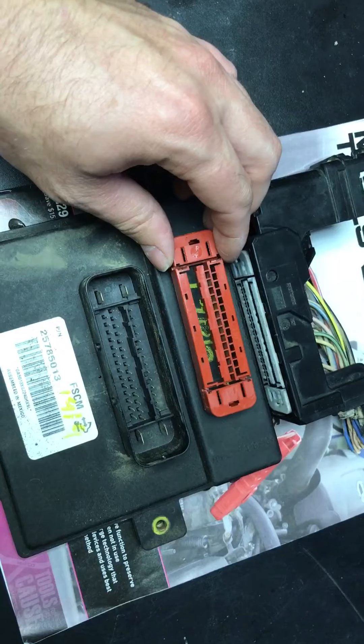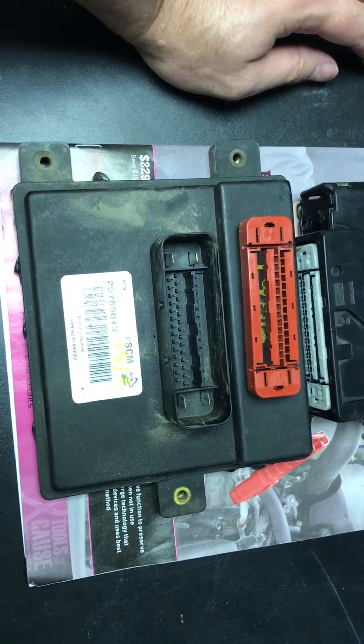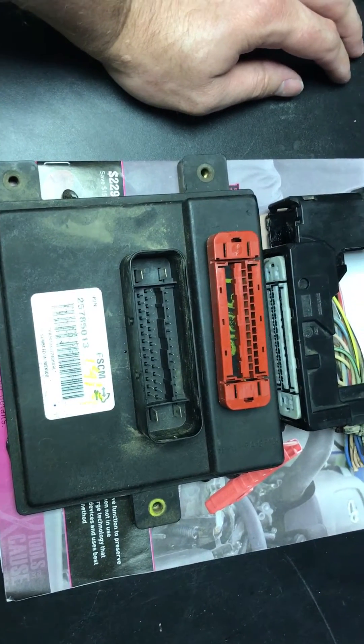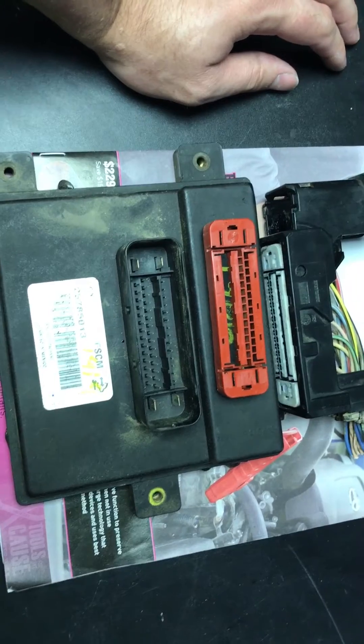This particular customer from a couple weeks ago actually drilled new holes for the new module thinking it was different — and clearly that wasn't the case. It wasn't necessary because it wasn't the right module.